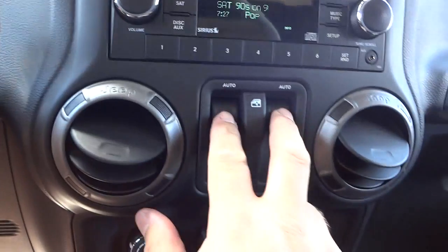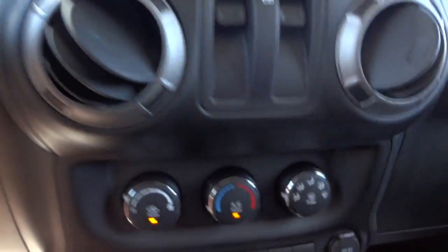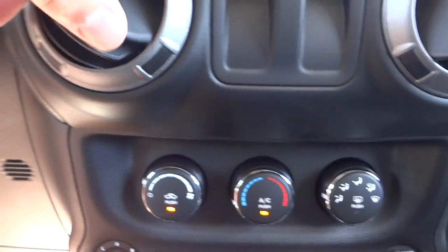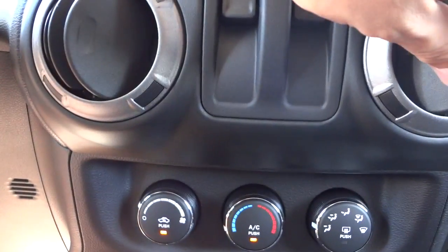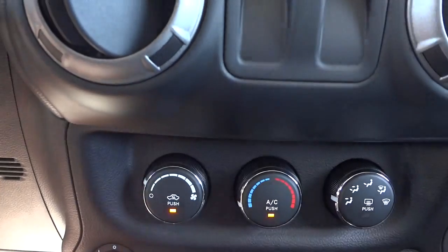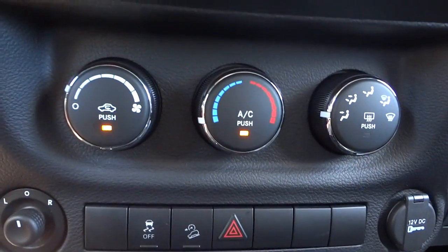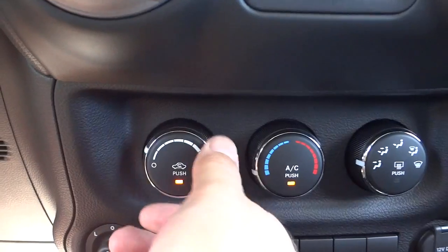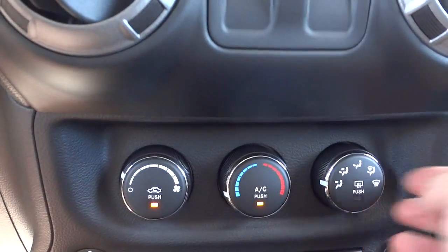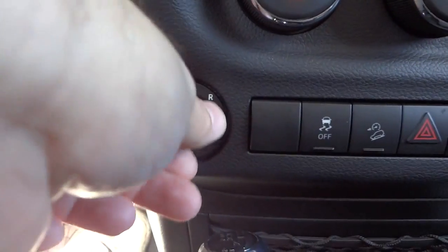Power window controls are here in the center. Climate controls are down here — fan speed, temperature, and where you want the air to blow. You've also got your side mirror controls with a little joystick.